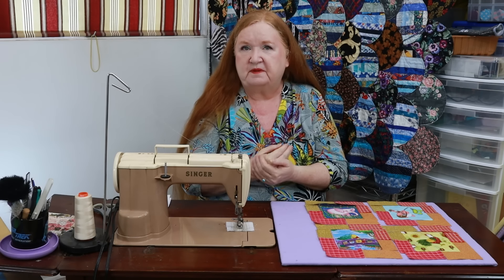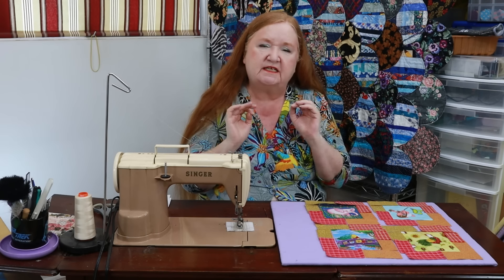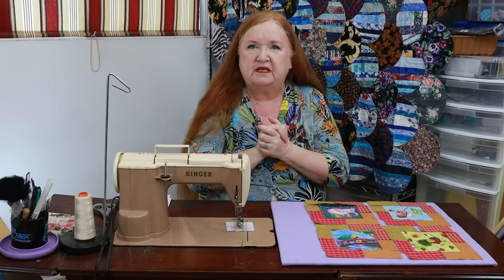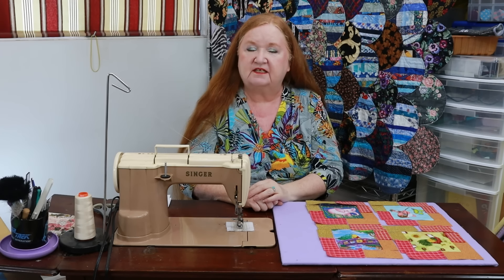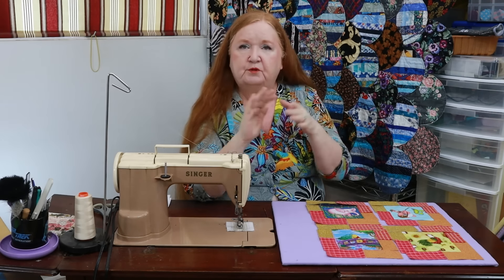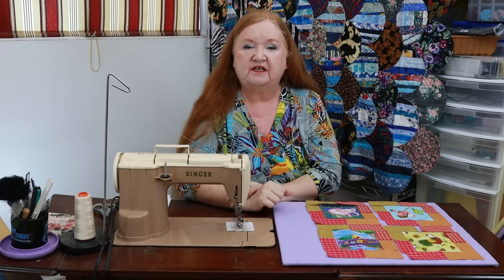I speak for free to quilting groups and quilting guilds as my way of giving back to the quilting community. I've met so many talented quilters in those meetings — it's just inspiring. It's a wonderful opportunity for me to talk about fabric scraps, elements of design, and making charity quilts. If your quilting guild is looking for a speaker, put my name forward. I'm retired so I'm pretty accommodating with timing.